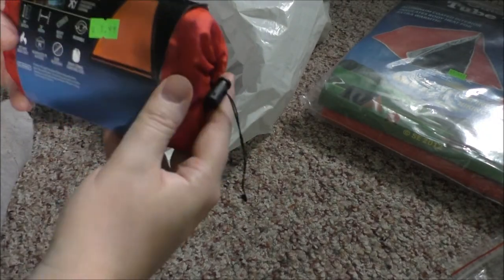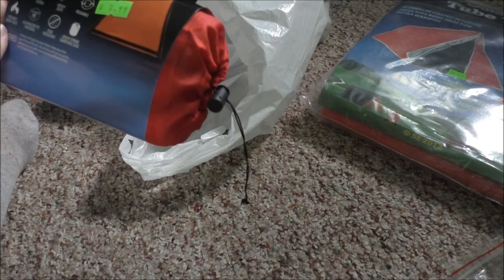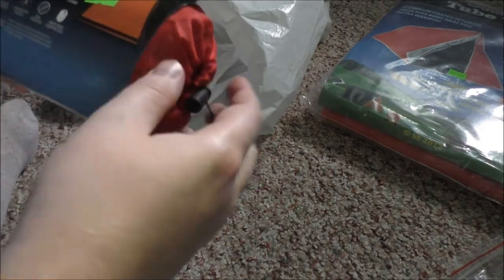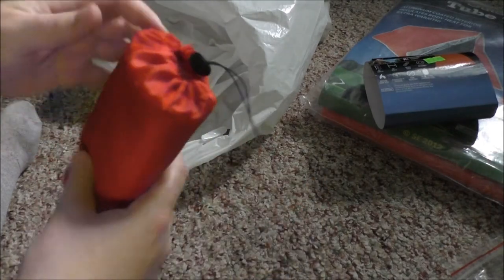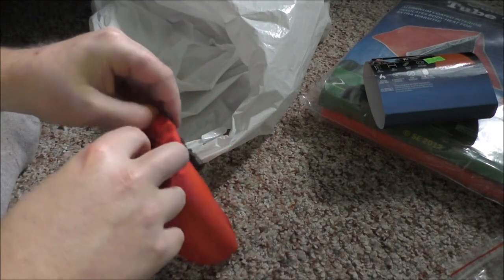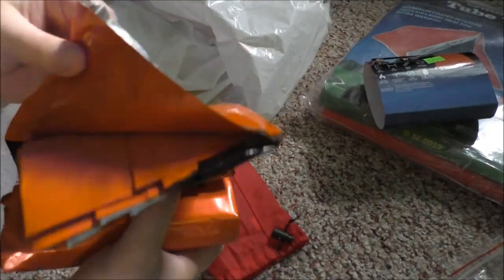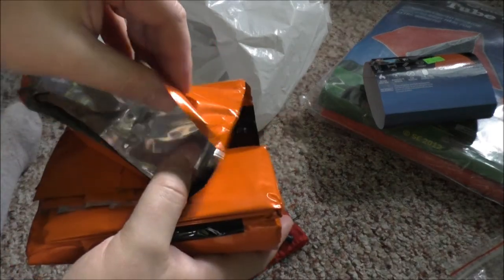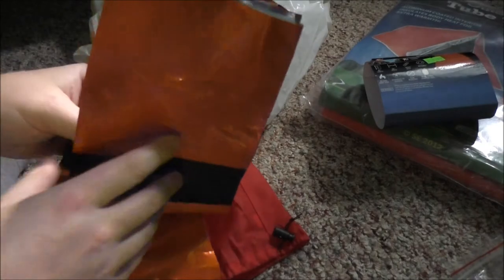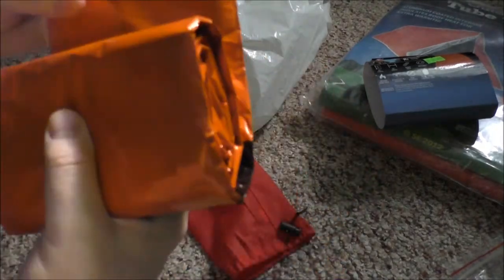I also got an emergency sleeping bag - 36-inch width, 84 inches long, heavy duty, reusable, retains body heat, aluminized material. Comes in a drawstring carry case, and it's tear resistant. It's reusable and in a nice little baggie. It's basically more of a rigid survival blanket than the cheap ones I showed you guys before that cover the walls of the tiny house.